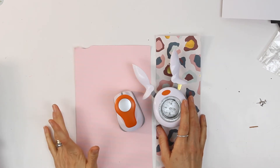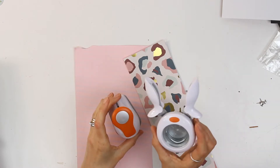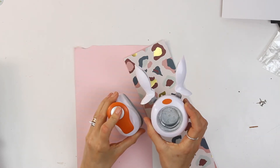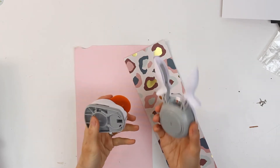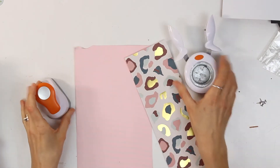Hello and welcome to today's tip. Today I'm going to be making some embellishments out of some hole punches. I've got a large one and a smaller one here. You can cut these out — you don't have to use hole punches — but it just makes it a lot easier.